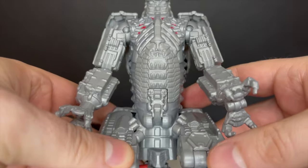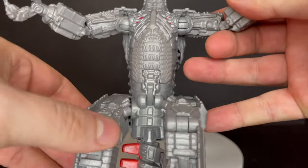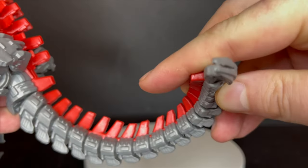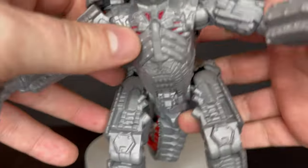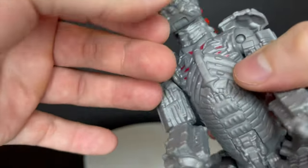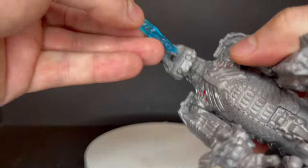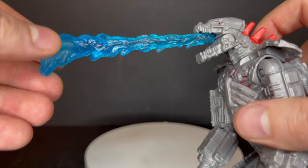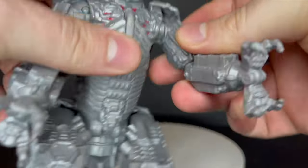The details on MechaGodzilla are there — they really sculpted the heck out of this, though the figure doesn't fully do the movie justice. He looks amazing in the film. I like the reds and grays, it's very simple and basic. He has a nice jaw and a peg hole at the top of his mouth, which makes me think another figure or a later release will have his own plasma blast laser effect. That'd be cool — you could have Godzilla and him hashing it out.